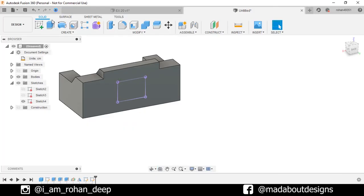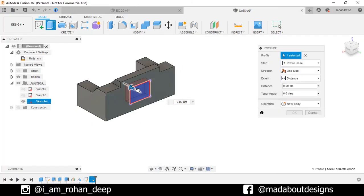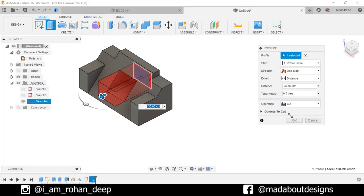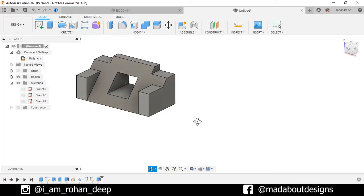Now go to Extrude. Select this profile and drag it inward so the profile will be cut from our body. Operation Cut, click OK. Here is our figure ready.